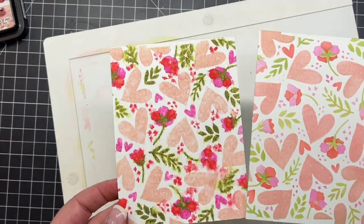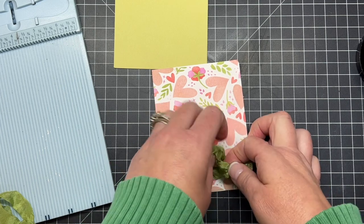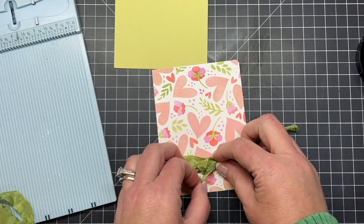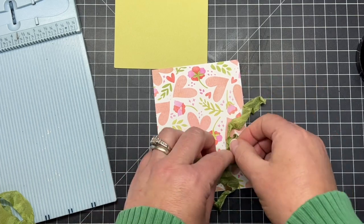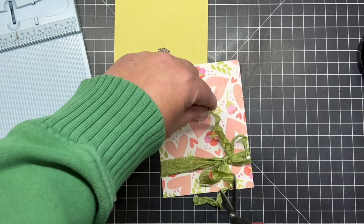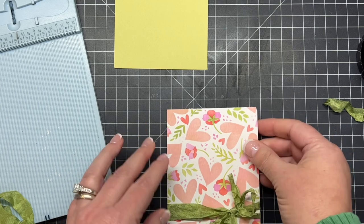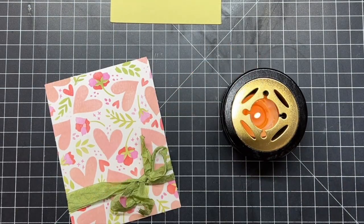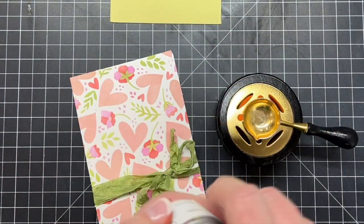Here's another one I tried where I spritzed with water for a little bit of a watercolored look. There are different options when you're playing with inks and stencils — I urge you to think outside the box, mix it up, and get different looks for your cards. Before I move on, I wanted to add some of this green crinkle ribbon that perfectly matches the green I pulled into the stenciling. I also trimmed down the stenciled background just a little bit because I want the cardstock underneath to show for a beautiful layer.